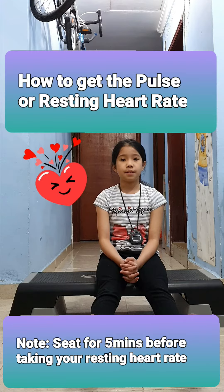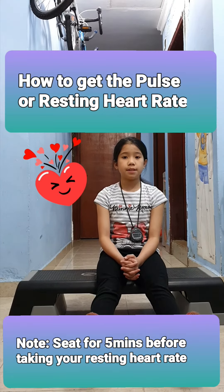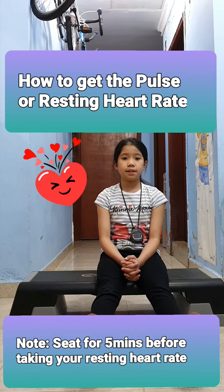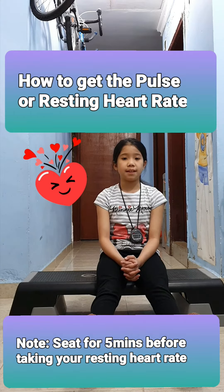Record your resting heart rate. Note: you may take your own pulse rate instead of a partner doing it for you. A normal resting heartbeat for children 10 to 18 years old is 60 to 100 BPM, or beats per minute.